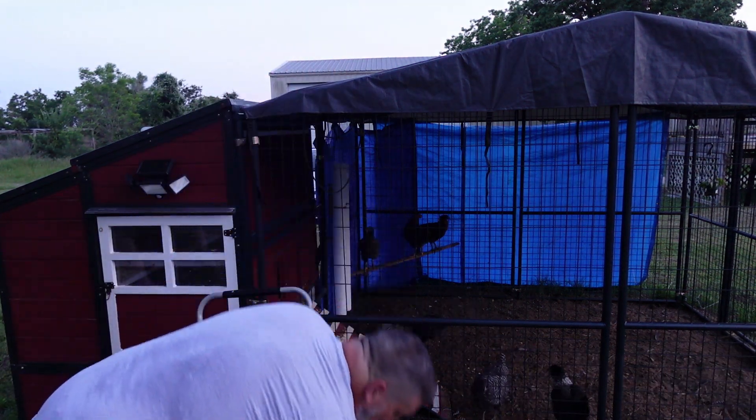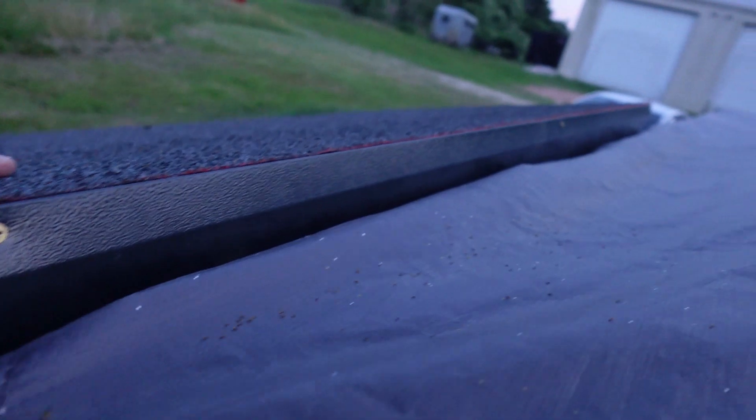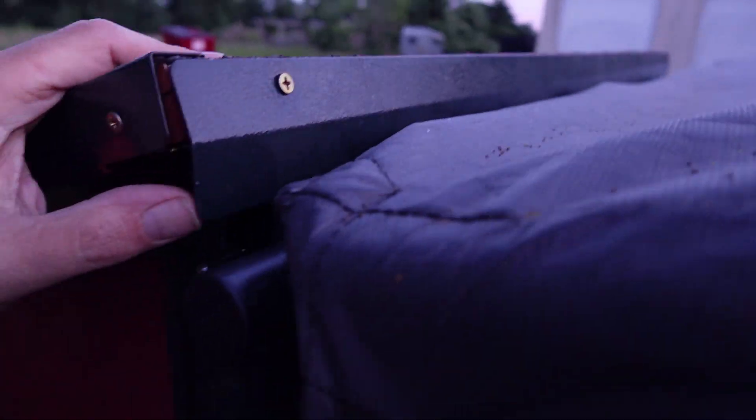This is just a design oversight from them. They send you five screws with it but it only needs three — one, two, and then the third is over in the corner.